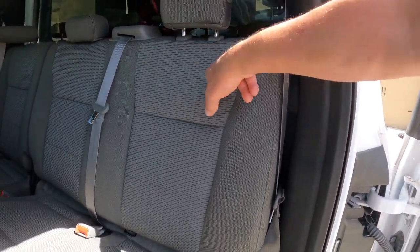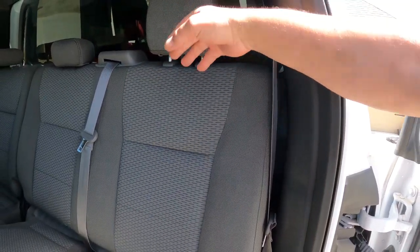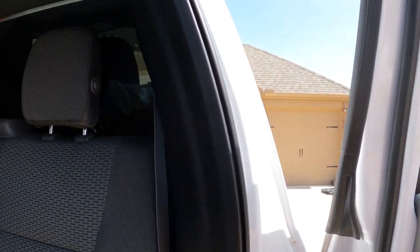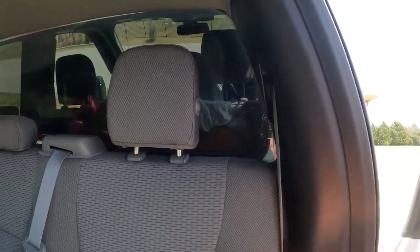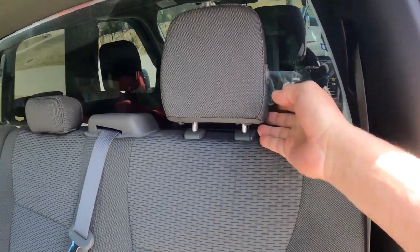That latches right in here. I spent several hours yesterday trying to figure out how to get in there. It helps to take the headrest off, and there are two buttons on the same side.